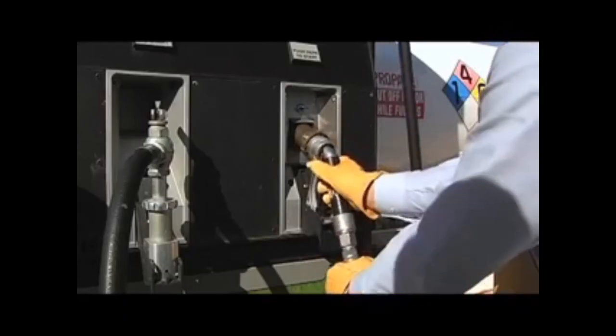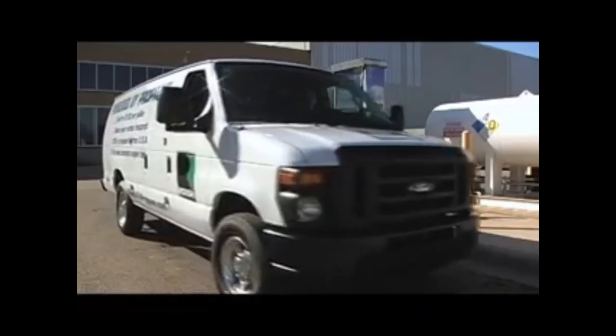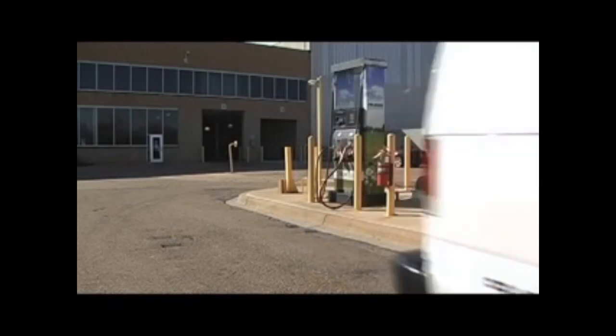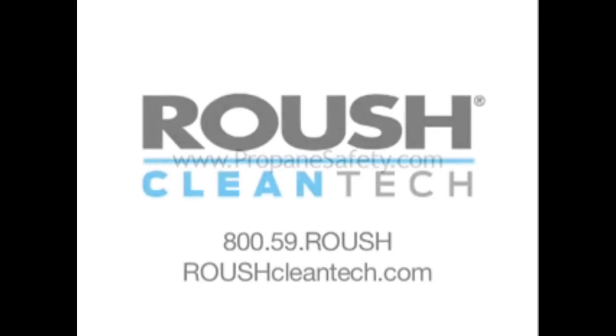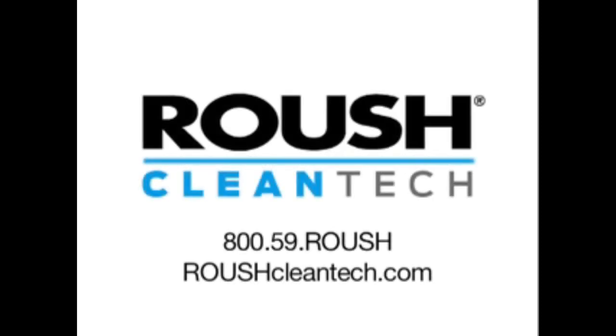Return the nozzle to the dispenser, cap the fill valve, shut the fuel fill door, and you're finished. For important safe handling information about propane, visit www.PropaneSafety.com. And for more information about Roush propane-powered vehicles or propane fueling dispensers, call 1-800-59-Roush or visit SwitchToPropane.com.